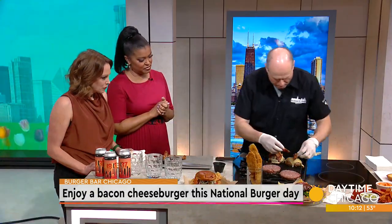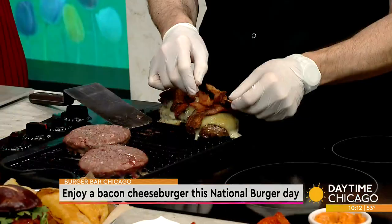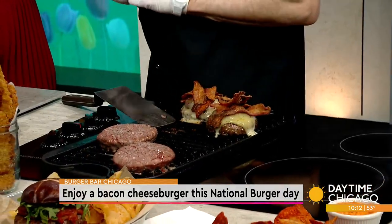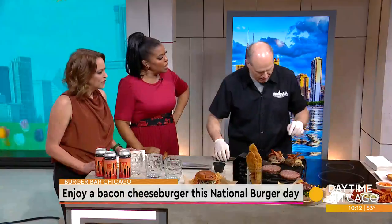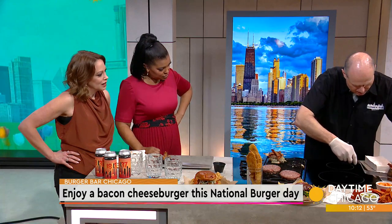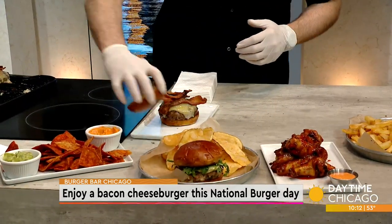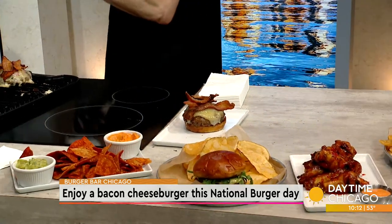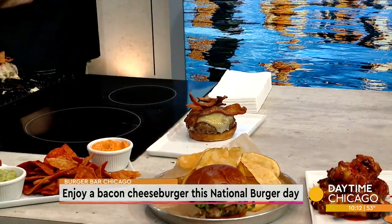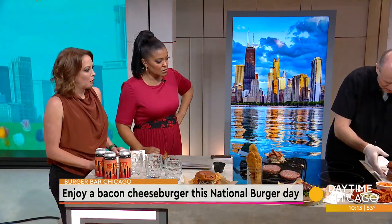It's all about bacon — bacon, bacon, bacon, and more bacon. And then what we're going to do is put it on a bacon bun, a fresh-baked brioche bacon bun. The bakery right here in Chicago — being that we're indigenous to Chicago — they take their butter brioche bun, add some bacon into it, put a little split top, and we give it a gorgeous little toast. Give you something to hold on to that patty.